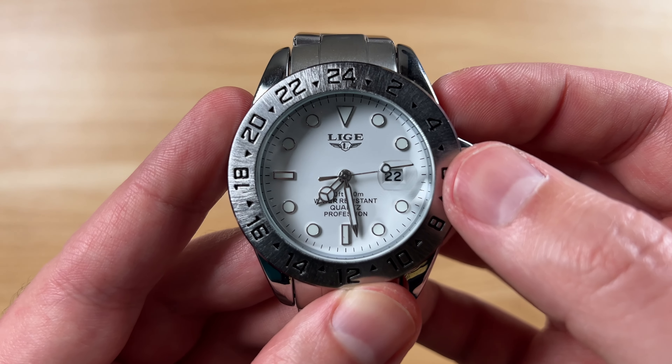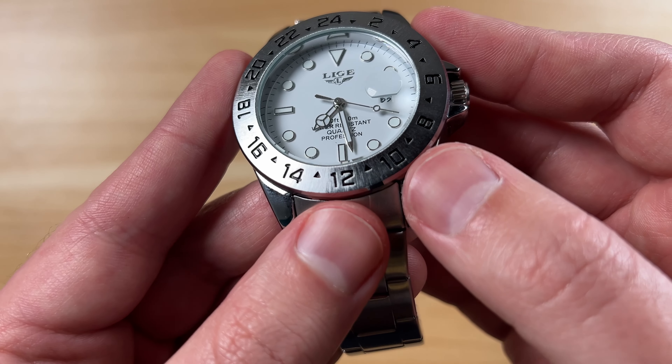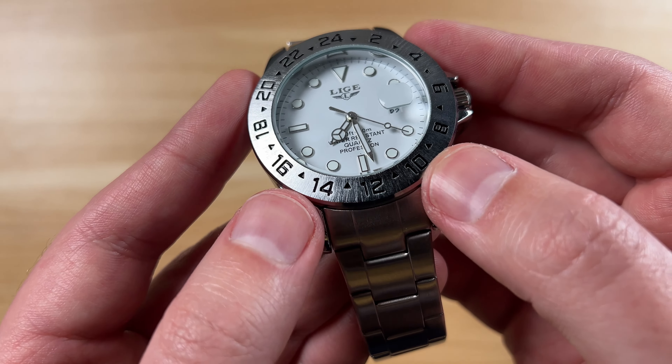Honestly for nine bucks, this does not look like a nine dollar watch — I think this honestly looks definitely better than that. This is just a fixed bezel, it's kind of just for show, so it does not twist around or anything like a diver's bezel. You can see you've got the date window on here, and it is magnified. You can see the actual size and I'd say it's magnified about two to one.